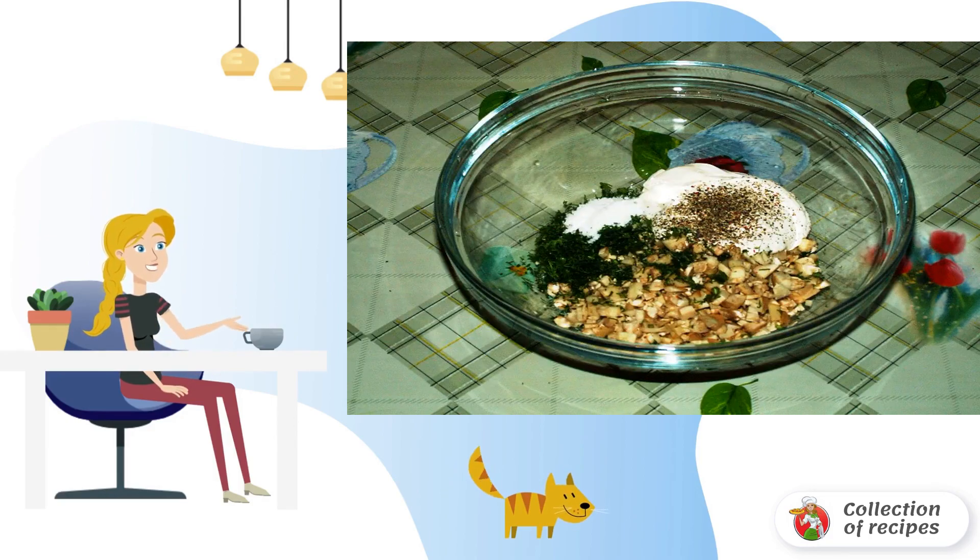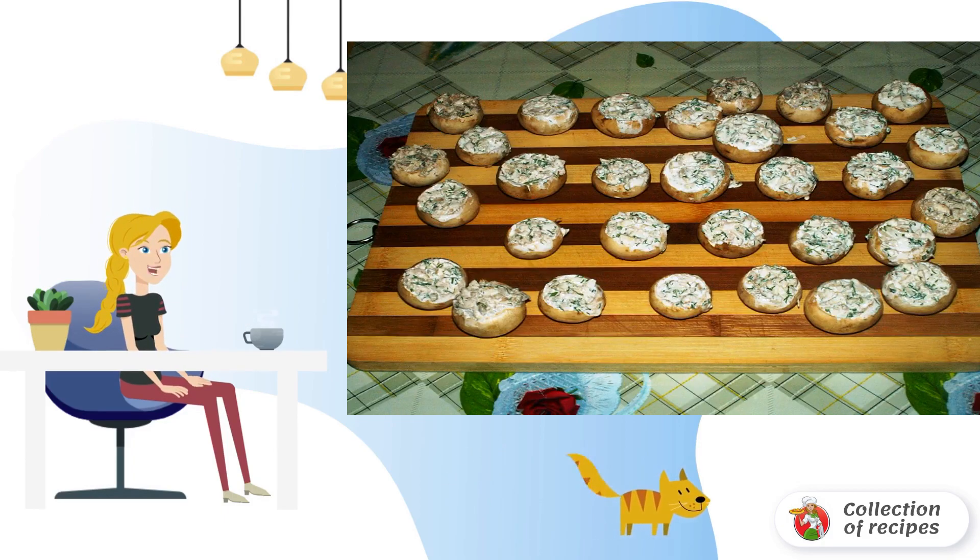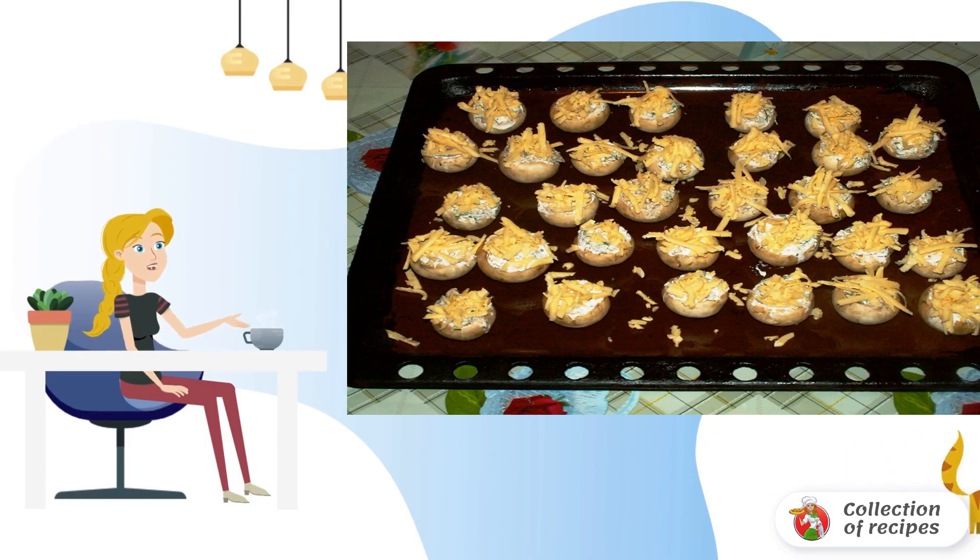Finely chop and mix the legs, mushroom pulp, and dill. Add sour cream, salt, and pepper. Fill the mushroom caps with the resulting filling, put them on a baking sheet, sprinkle with grated cheese, and bake.